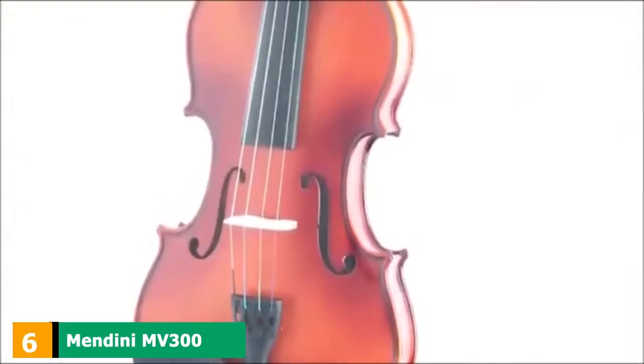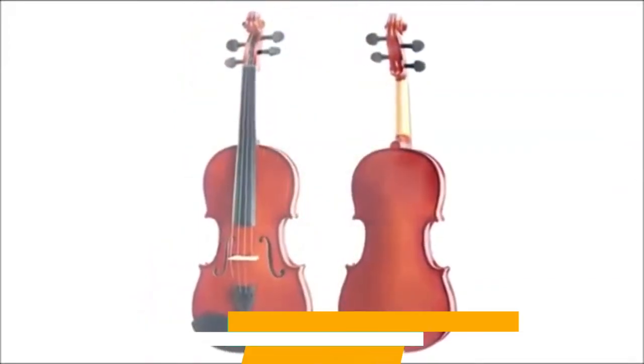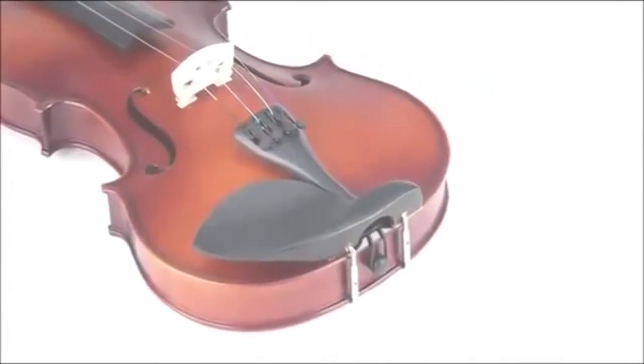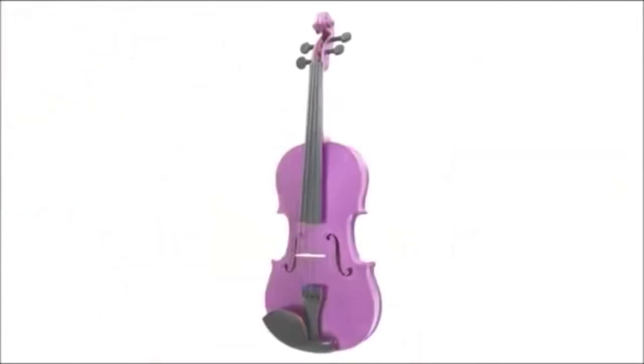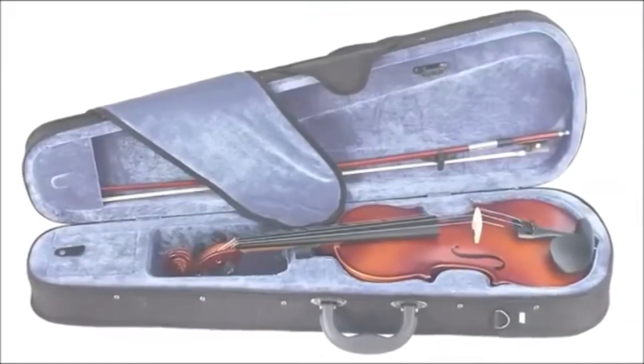The number 6 position is dominated by the Mendini MV300 Solid Wood Violin. With impressive quality at an affordable price, the Mendini full-size 4/4 MV300 is a choice of many violinists. It's easy to play, easy to tune, and produces bright, warm, and clear sounds. You get a hand-carved solid spruce top with maple back and sides.